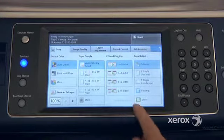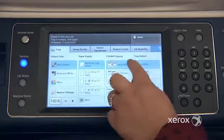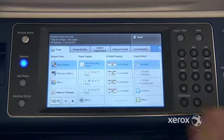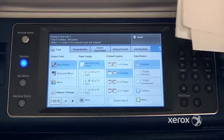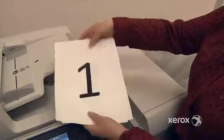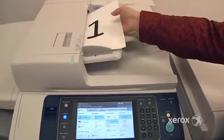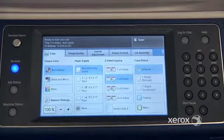Right next to paper supply, you'll find the two-sided copying. By default it's at 1-1, which means you're starting with originals printed on one side and you want your copies to come out the same. Select 1-2 if you're starting with originals printed on one side but you'd like to save paper and have your copies come out two-sided. Place them into your document handler, select 1-2, and press start.